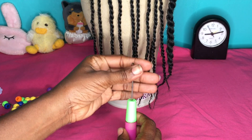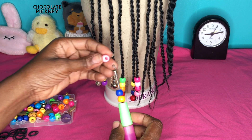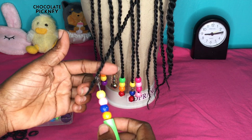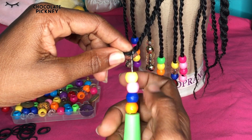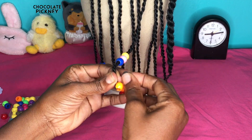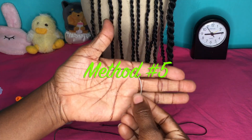Method number four is the latch hook method. Feed the beads onto the latch hook — be mindful of the size of the latch hook and the size of the beads. If you're using small beads you wouldn't be able to use a large latch hook because the tip is big. After feeding the beads on, hook the end of the hair or braid, close the latch hook, then slide the beads off the latch hook onto the braid, and secure with a rubber band.